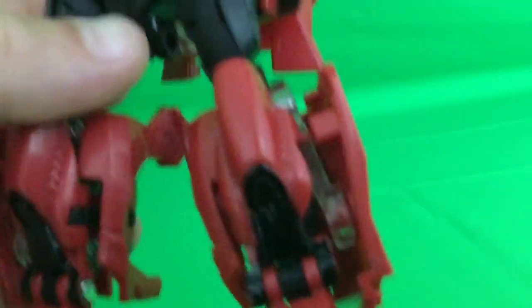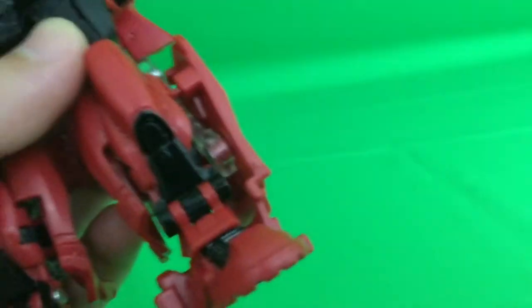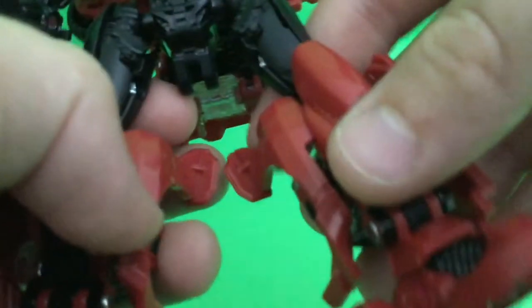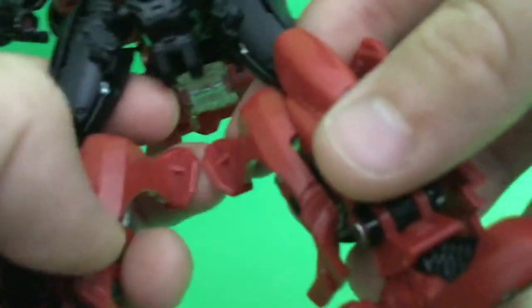I do have a tolerance issue — I believe it's been a QC issue since me and Prime vs Prime were both having this issue. Just to clarify, I don't personally know Prime vs Prime — it's just a YouTube channel I love. The cubby pieces do bump into each other, but this thing still looks amazing.